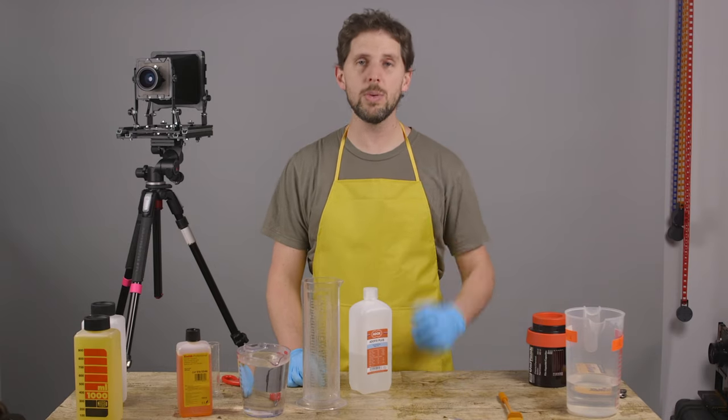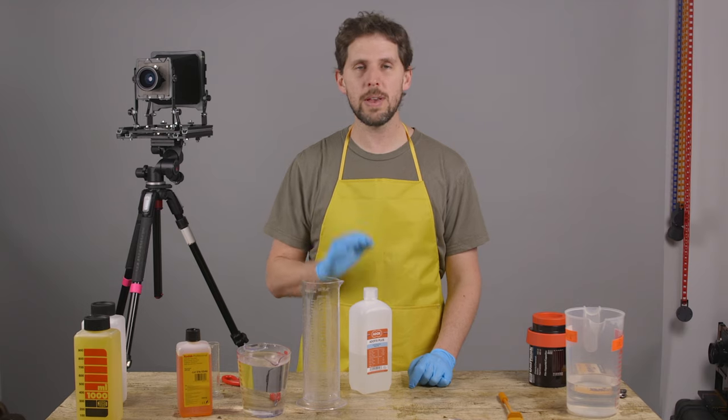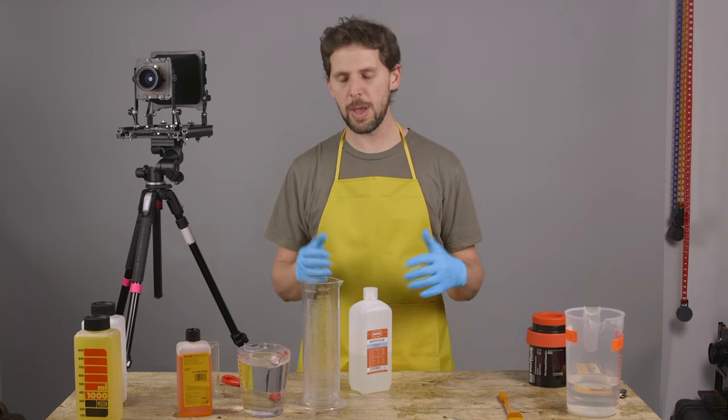Hey guys, welcome back to the show. We're once again doing a chemical video. We're going to be mixing Adox Fix, which is a fixer to fix your film or paper.